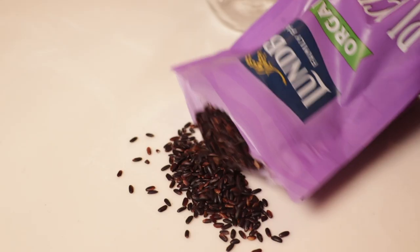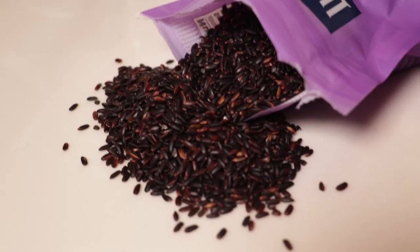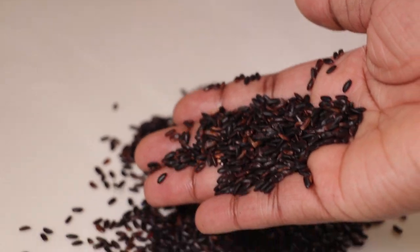Hey everyone, welcome back to my channel! In today's video I'll be bringing you guys along with me on how I incorporate black rice water into my weekly routine, and I'll be giving you guys a one month update into this challenge.